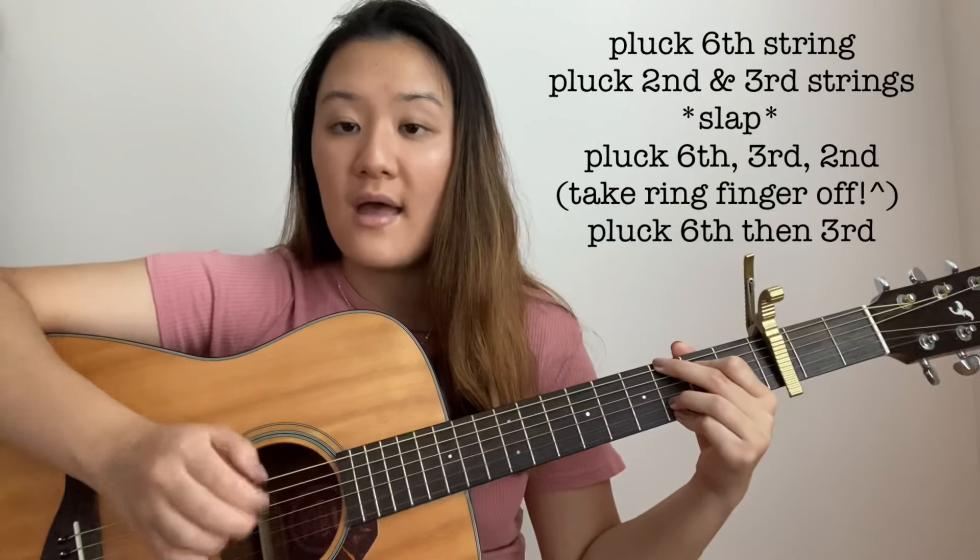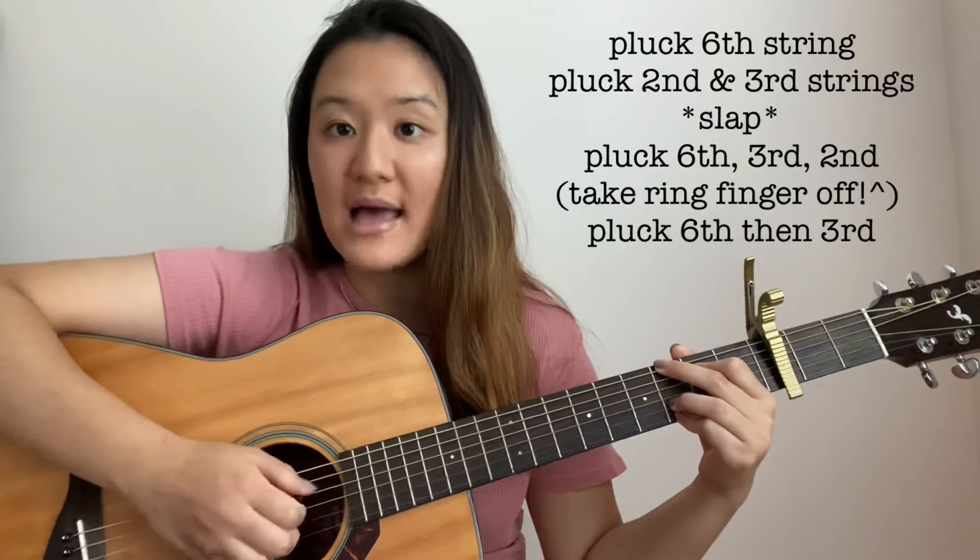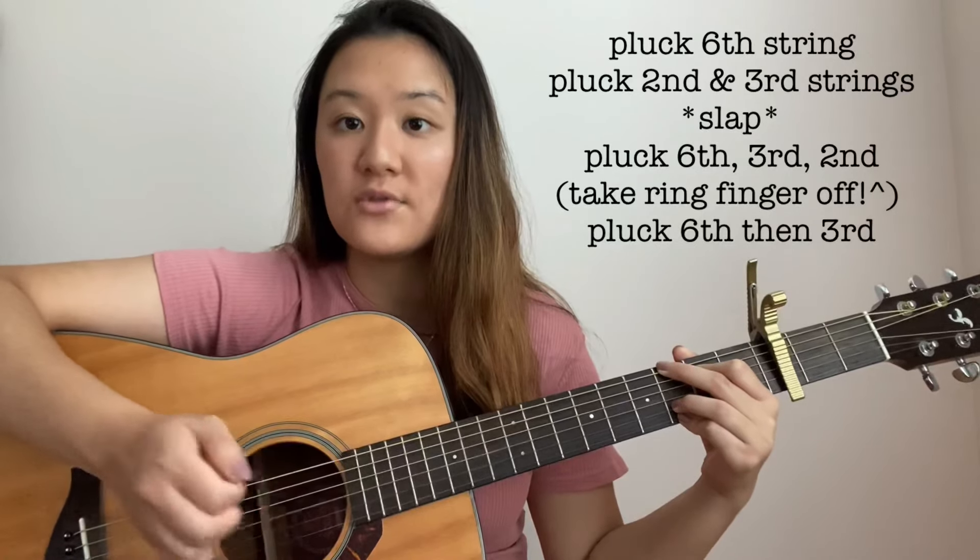Okay, so to get started, you need to pluck your 6th string, and then the 2nd and 3rd string, and then slap. So: 6, 2, 3, slap.